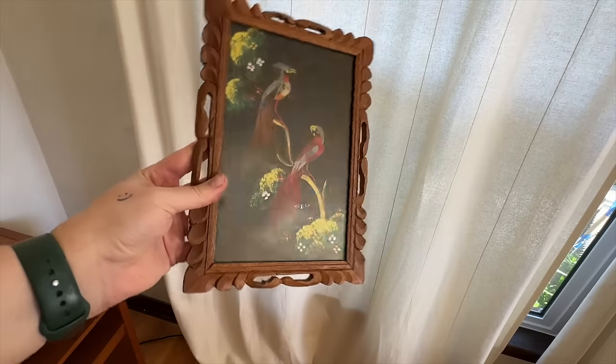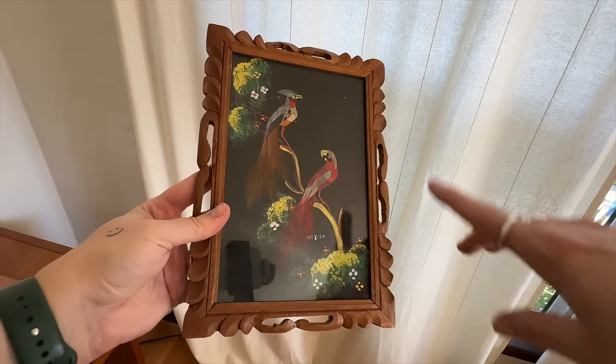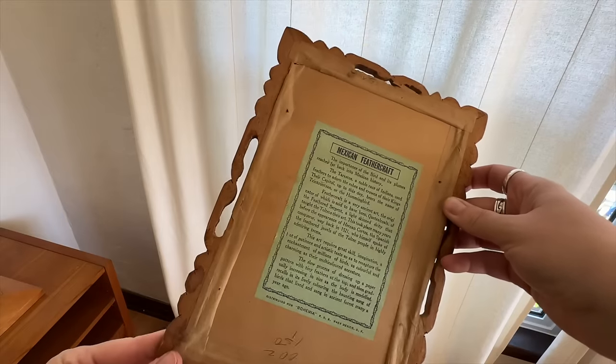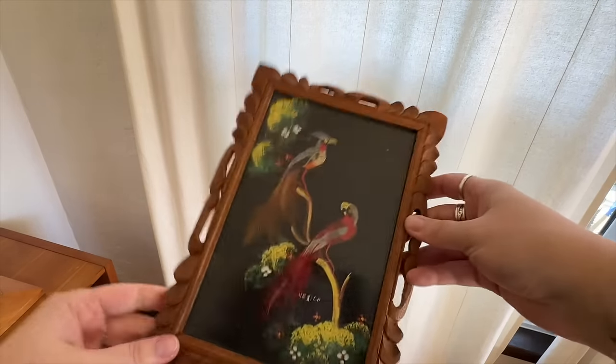I found this at a Goodwill — I love the frame, and looking more closely I realized it's actually made out of feathers. It's called Mexican feathercraft art, it's really pretty, and it was honestly only about $3.